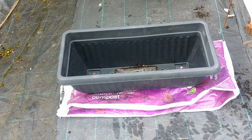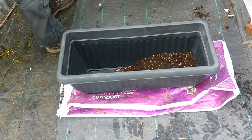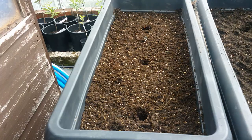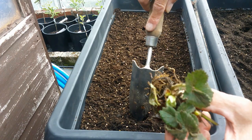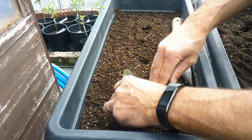The troughs I'm using are 24 inches internally in length — I'll probably put three crowns in each. I have two of them, so three crowns per trough. I've roughly marked out the positions where the strawberry plants are going to go. They've been soaking for around 20 minutes or so. I'm just going to pull the compost back and slide them in, so the base of the crown is sitting on the surface.